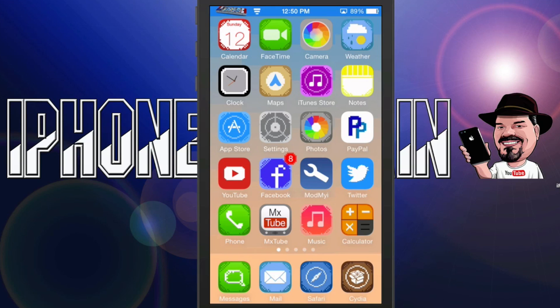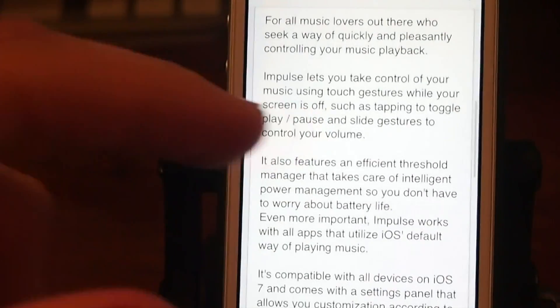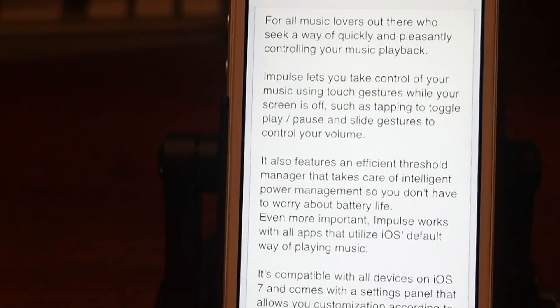Hey YouTube, it's Mitch at iPhoneCaptain.com. Today we're doing the best tweaks of the week. The first one we're looking at is called Impulse for $1.99, and this is a very cool tweak as it lets you control your music even after your device is locked.